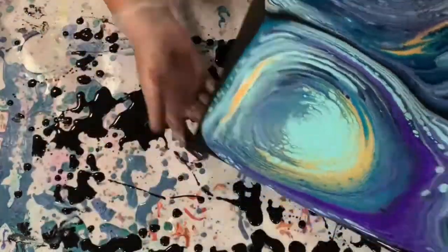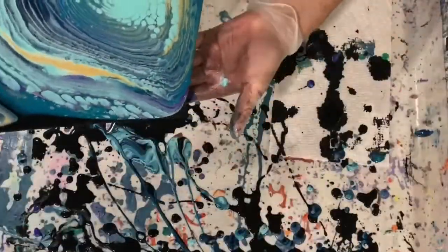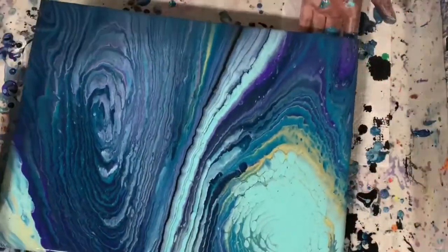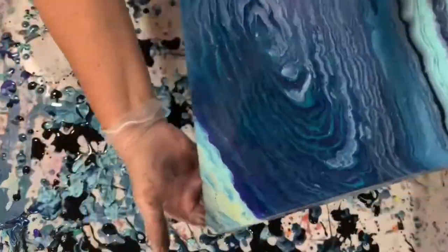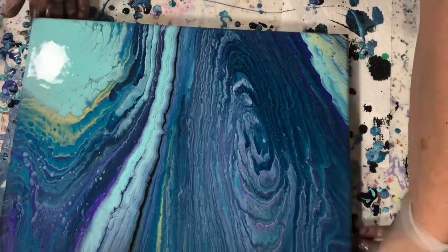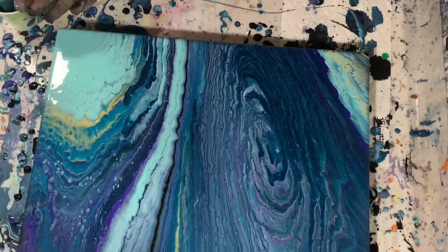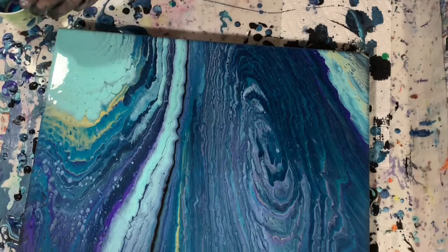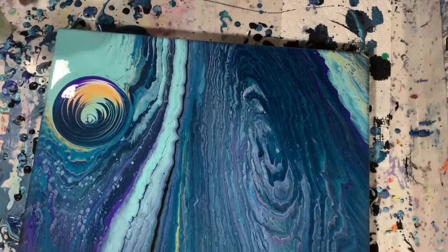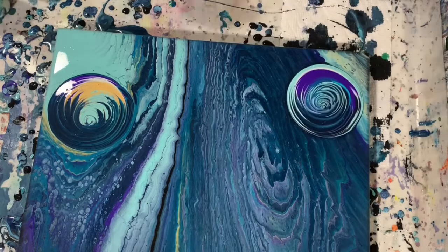Now I'm just doing the tipping, moving the paints around on the canvas. I have sped up this part of the video. Still just spreading that paint out by tipping. Here I've decided I'm going to fill another little cup because on the upper left — as you can see I'm adding that little cup there — to add a little more color. I felt it was just a little too plain, and also on the upper right.